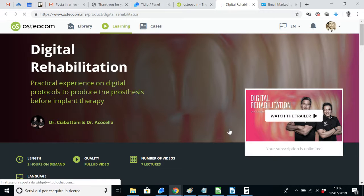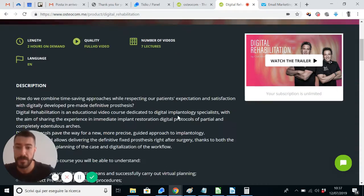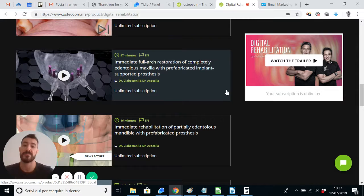I leave to you the discovery of all the details of this course, which focuses on immediate restorations with a very cutting-edge approach that comprises a prefabricated prosthesis in order to develop a fully digital workflow. The most watched video is the second one, which is immediate full arch restoration of completely edentulous maxilla with prefabricated implant-supported prosthesis.